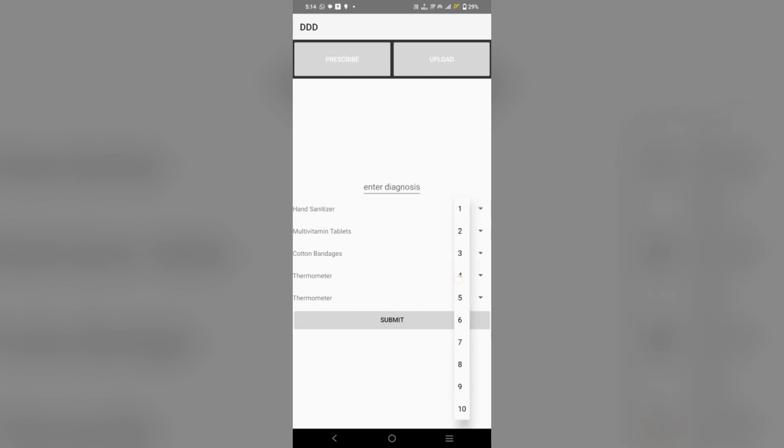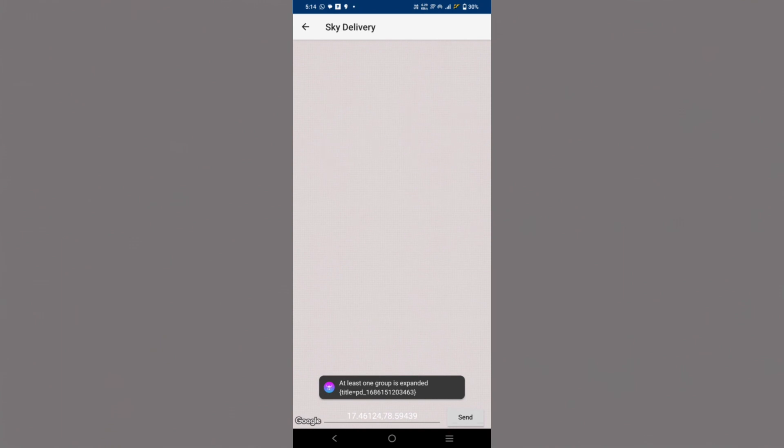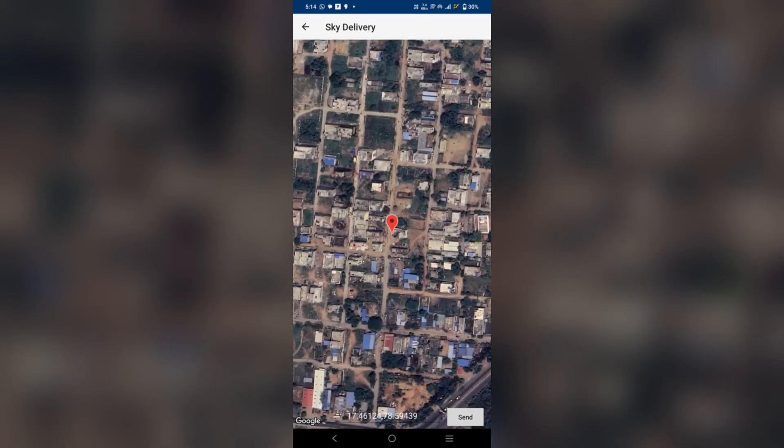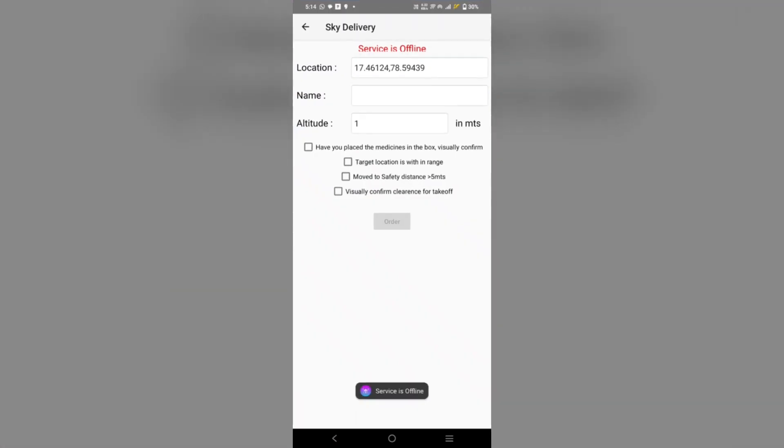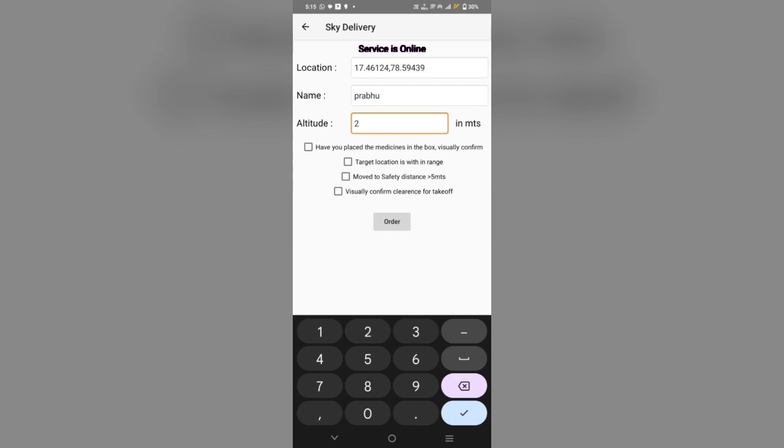Now the order will be confirmed by the seller and the order will be made to your location. Since the service is currently offline, we have to turn on our drone. Then we enter the customer name and altitude to fly to the location, check the required boxes, and proceed to order.